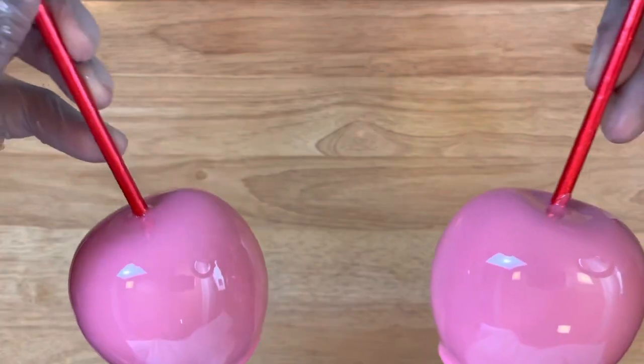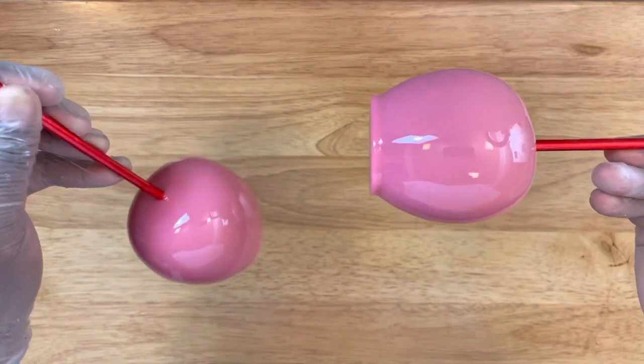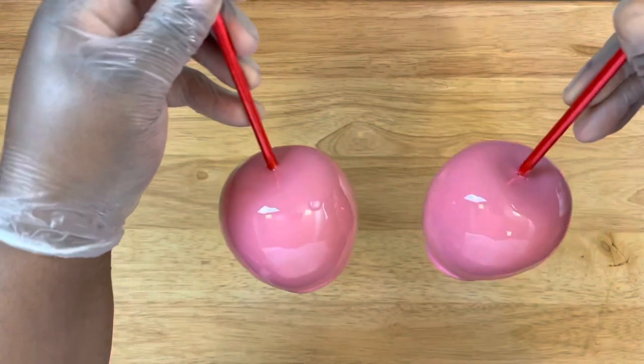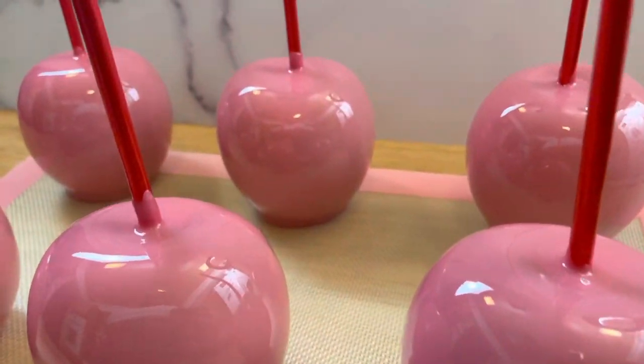Now here are these lovely apples that I just dipped. Isn't this color nice? It's a pink but it's a deep pink and I love it — nice shine. Can't you see through those apples?